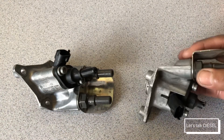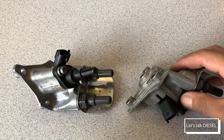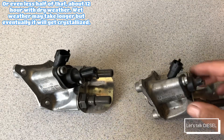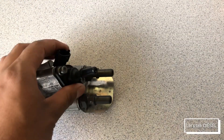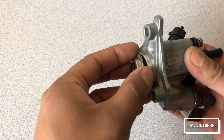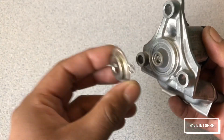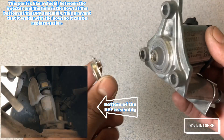Many people like to clean them because sometimes if you remove it for more than 24 hours, the DEF gets crystallized inside. I'm going to remove this one and we're going to take a closer look at the one that's already disassembled. This part goes into the bottom of the DPF assembly.